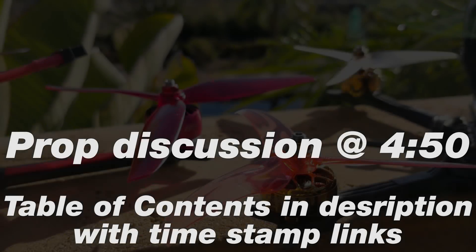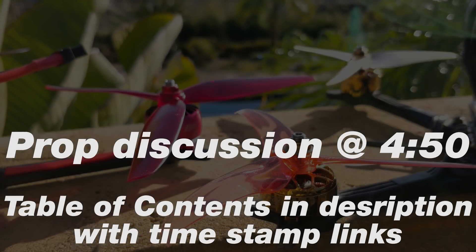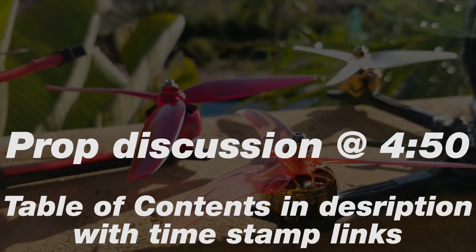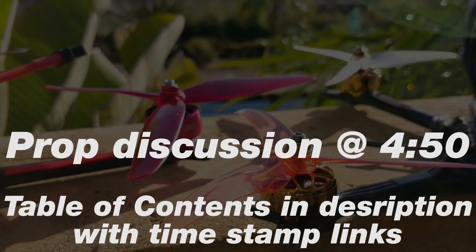Yet another prop video. I know, even I'm tired of talking about props, but I keep testing, I keep finding new findings, and I keep coming up with things to say. So maybe my findings will help somebody out there.